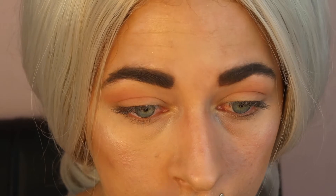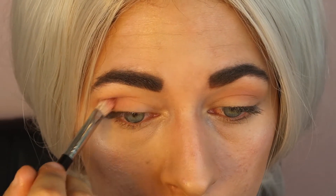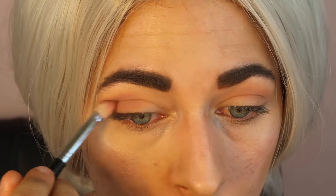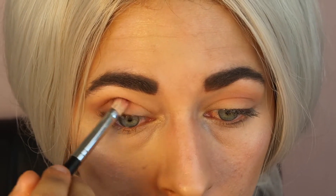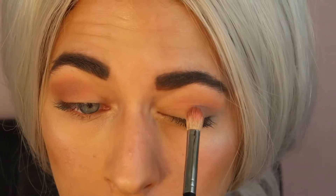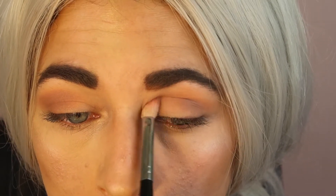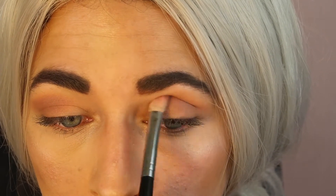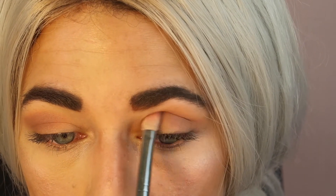The next shade we're going to pick up is that lilac shade called Flowery. It's not a shade you see often, so I was interested to see how it went on — it actually blended out super well. First I took it on a large fluffy brush, then decided to go in with a more precise brush. I want to draw it all the way in because we'll probably end up cutting the crease later. That's what I usually do when using metallic colors — just working it back and forth into that crease.